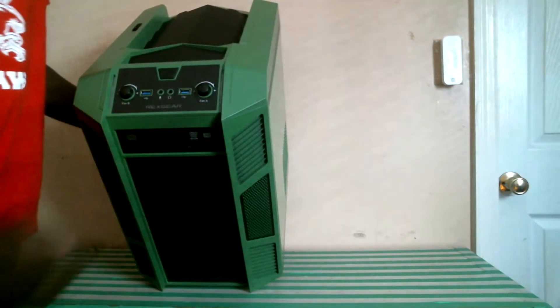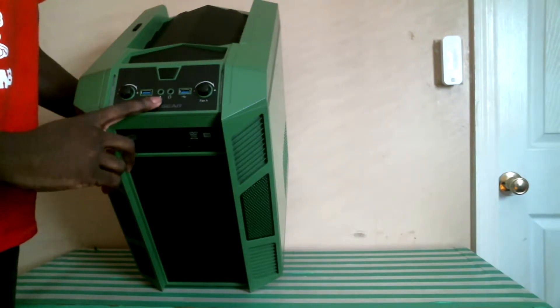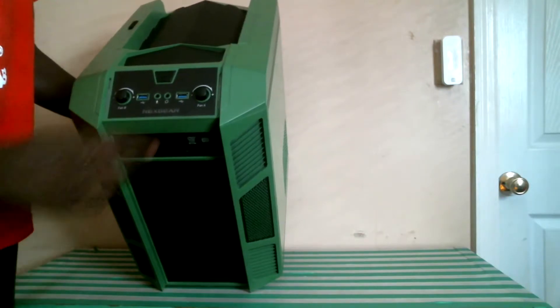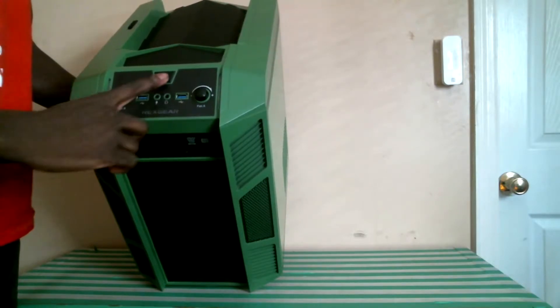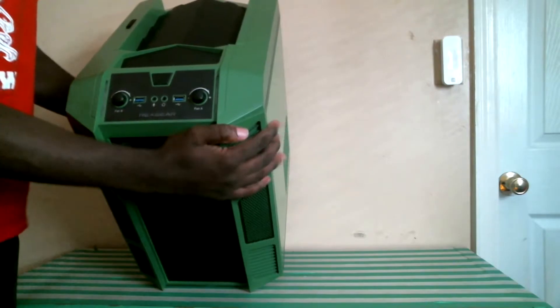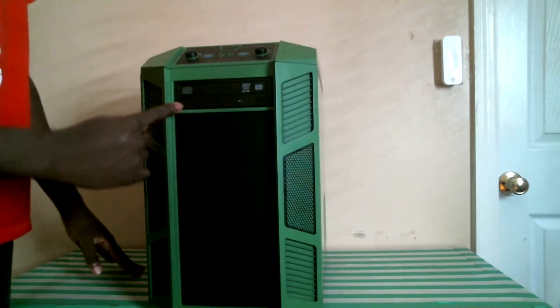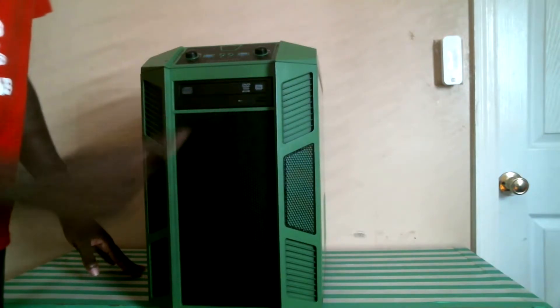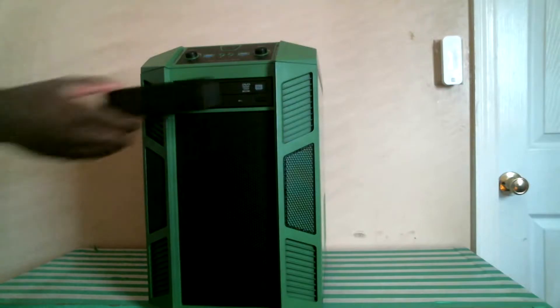Here we have on our front panel our two USB 3.0 headers, our microphone and headphone jacks, and our two fan controllers — Fan A and Fan B. We also have our power button which is extremely tactile, and our 5 and a quarter inch bay which currently has a DVD burner installed in it, which does not come with the case but was pre-installed. Normally placed in the front panel would be a piece such as this.